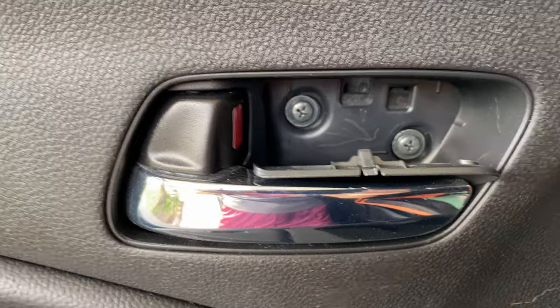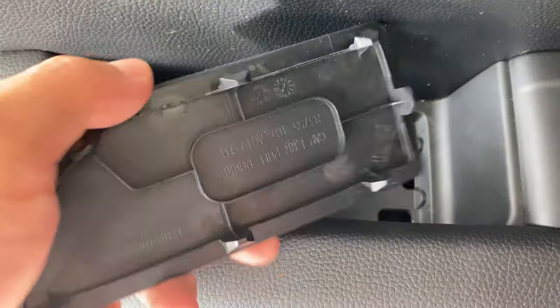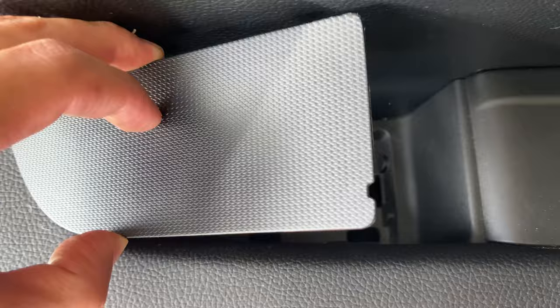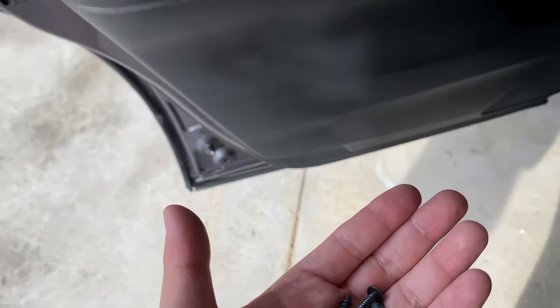Then we're going to take those two screws out. For the bottom tray, there's nothing really special holding it in — just some little clips. You push it back, lift up, and pop it out. Then go ahead and take out that screw and those two screws.